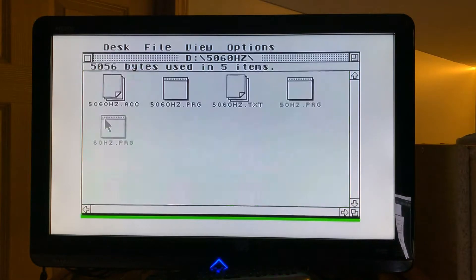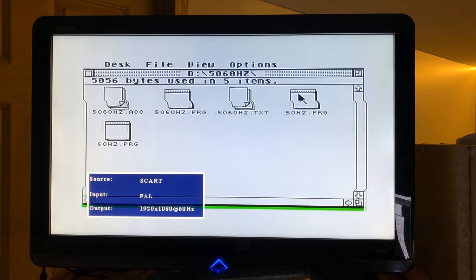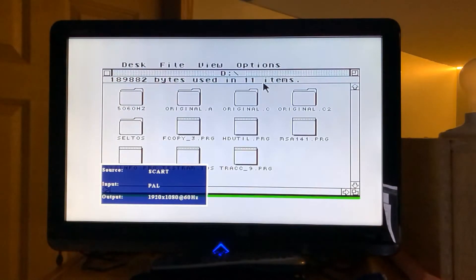However, the SCART upscaler does not fully support 50 Hz. There is still an image, but I discovered that 50 Hz wasn't fully supported, and this was the reason for the bouncing, flickering image we saw in the previous video. Note that the converter's OSD is showing 60 Hz. Interestingly, the bouncing stops if there is no movement. It seems there must be some digital processing or sync issue.